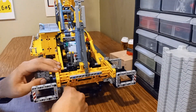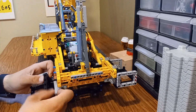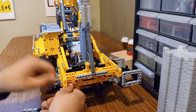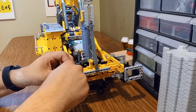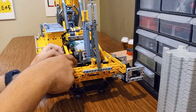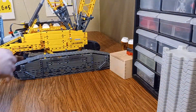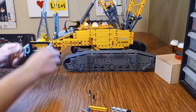Now, this set is already a beast, but I wanted to push it even further. So I've extended the boom and made a number of adjustments to get this crane standing at an impressive 9 feet tall. Yes, you heard that right — 9 feet. That's taller than every human person, and almost unbelievable for a LEGO creation. But getting this crane to that height came with its own set of challenges.